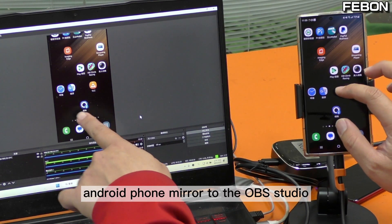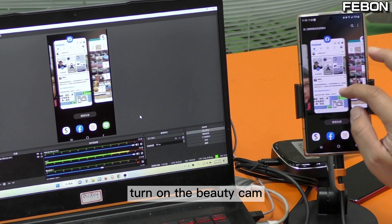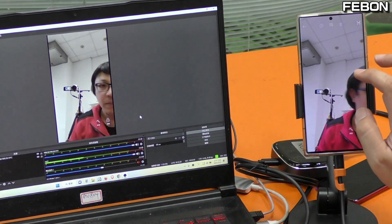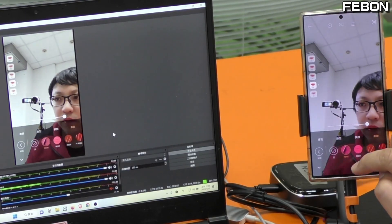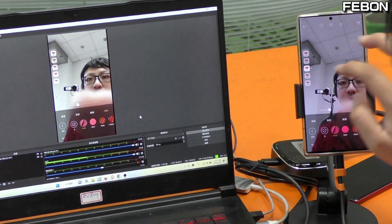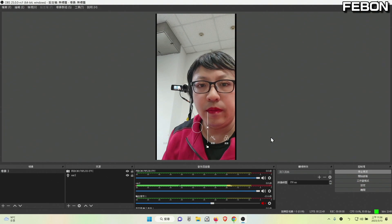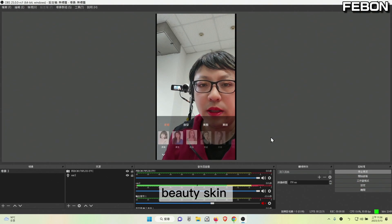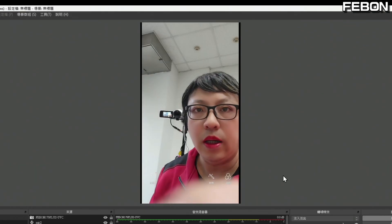Android phone mirror to OBS Studio. Turn on the beauty cam. We added the filter. Added the beauty screen and show the clean HDMI.